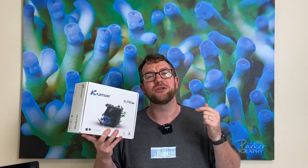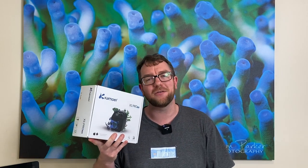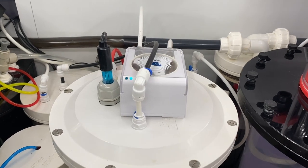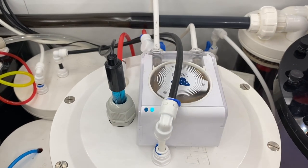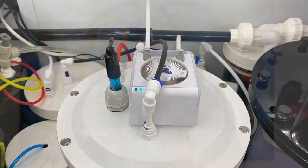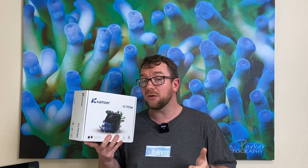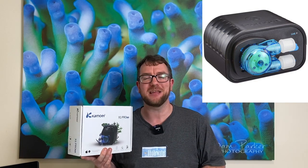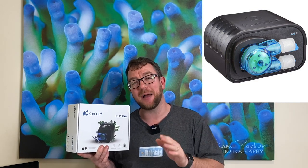First and foremost, I should explain the use case I have for this dosing pump. What I've currently got on my calcium reactor is an Ecotech Versa, which has been working quite fine. I do have some other plans for that Ecotech Versa, so I wanted to replace the feed pump on that calcium reactor, and I was looking at options from Kamoa to see which one would suit my needs. Currently I have the X1 Pro T running my Kalkwasser reactor and that's been an absolute champion.